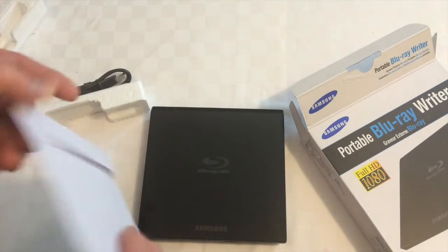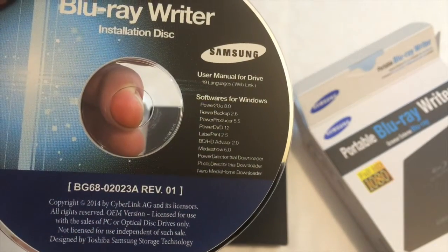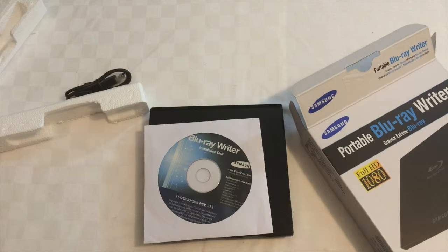There's also a disc — a Blu-ray writer disc — but unfortunately the software on it is for Windows only. So what I plan to do is plug this into my Mac and see whether or not the Mac can see it.